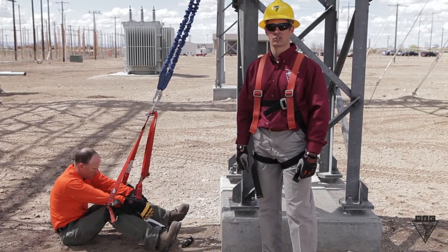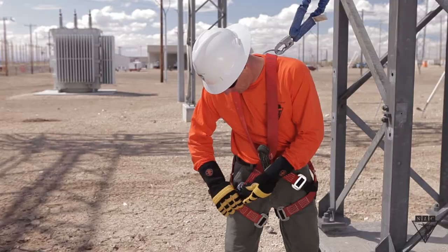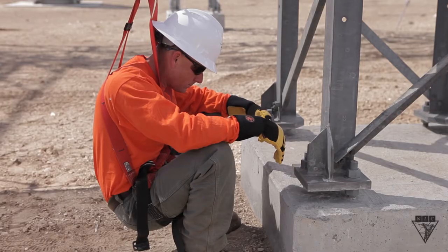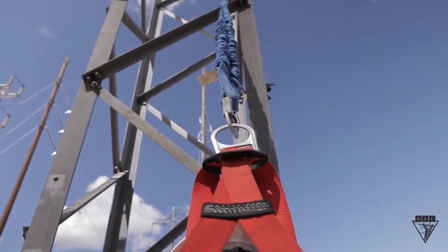There are some precautions you can take to prevent this. Always make sure the harness is adjusted to fit you, and not your co-worker. Also, never work in a squatting position when facing your anchor point, while the lanyard is at a steep angle above your head.